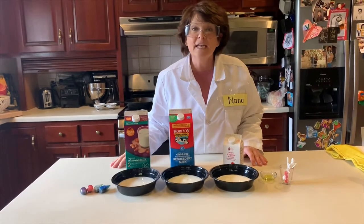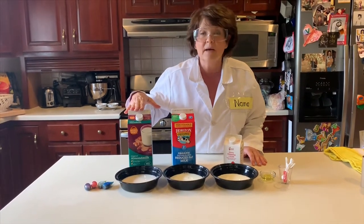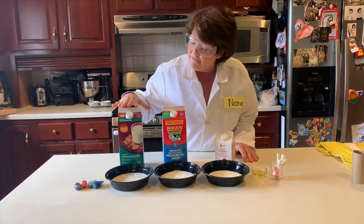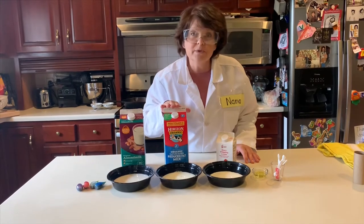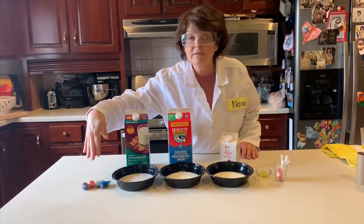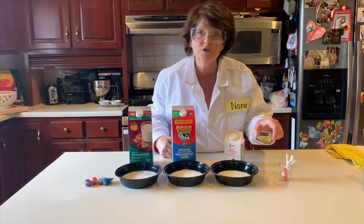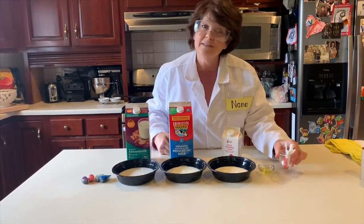Here's another fun and easy experiment to do. What you need is some different kinds of milk. I have almond milk, I have 2% milk, and I have heavy whipping cream. You also need to have some food coloring, a little bit of dish soap, and some Q-tips.